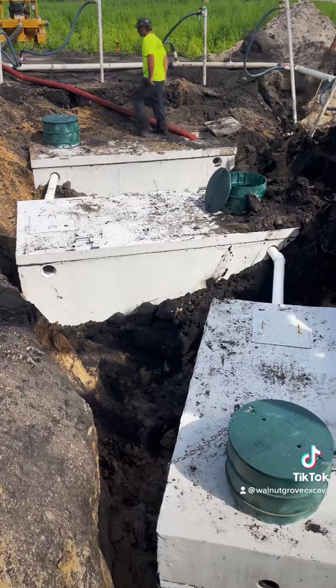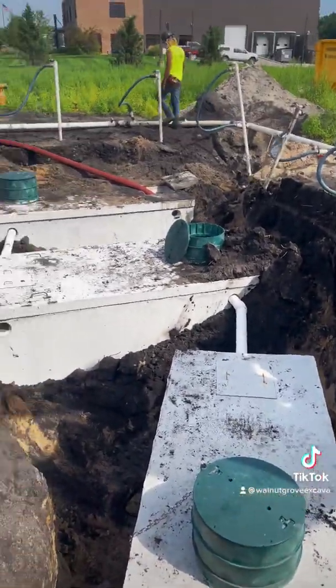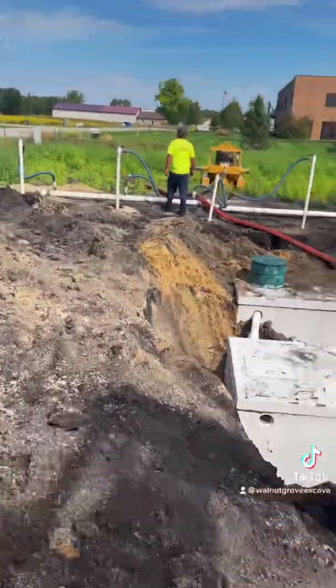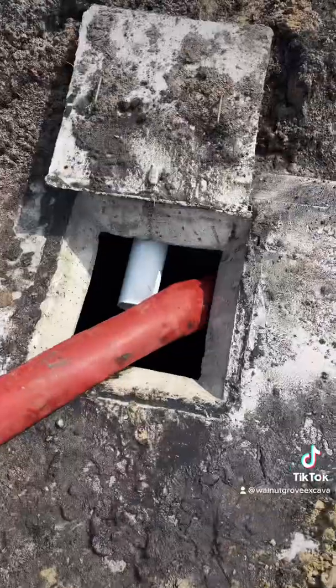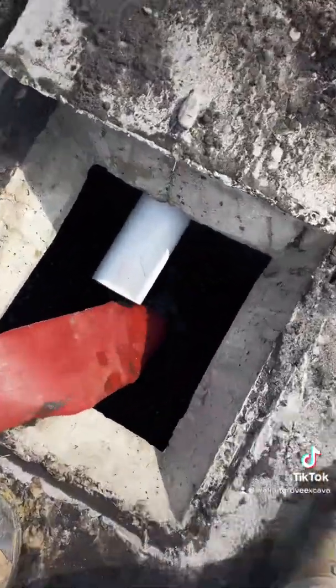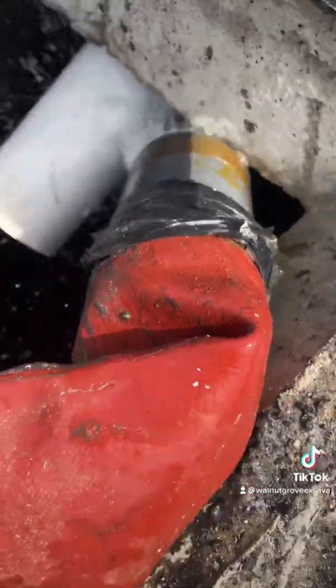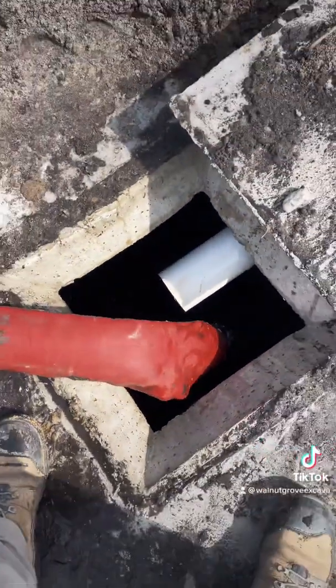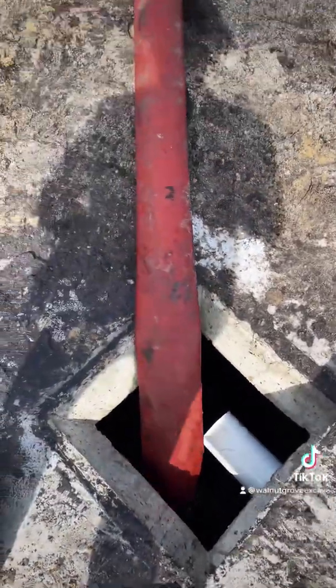I didn't have time to take video of the other, but we've got the second and third tanks in and we're going to start backrolling. I'll show you this real quick just to give you an idea. This is the discharge hose. It's about a thousand-gallon tank and it's been pumping in here for about two minutes — probably got 400 gallons in here already.